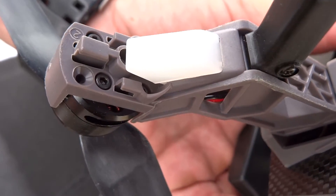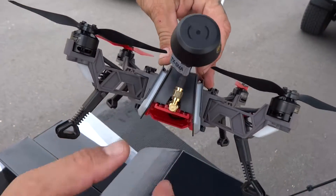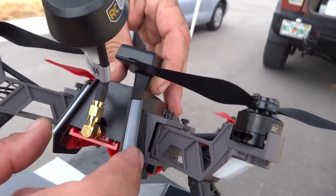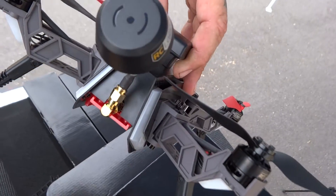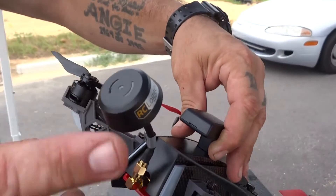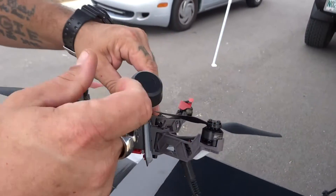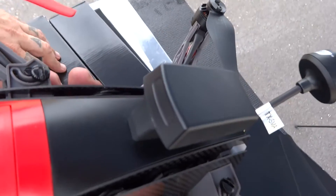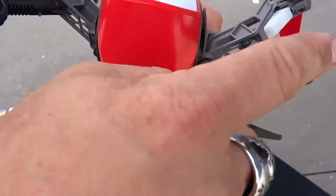This has some nice lights on it — not just the ones in the arms, but also these two in the back which are actually indicator lights. They indicate GPS and the number of satellites, I believe. And they give you a nice GPS module antenna as well.